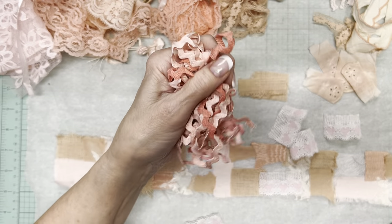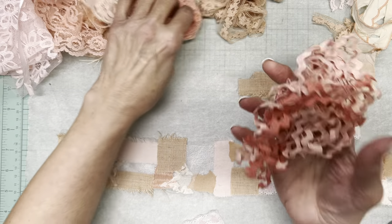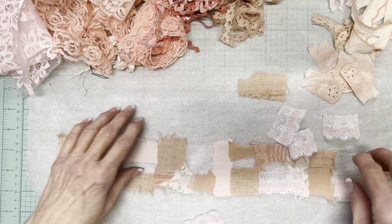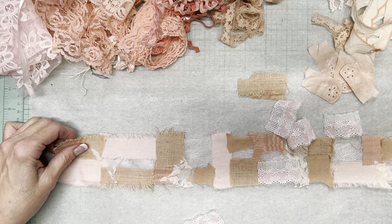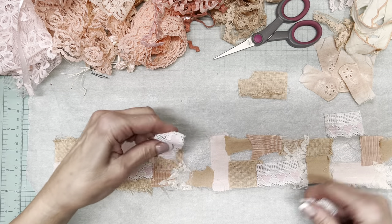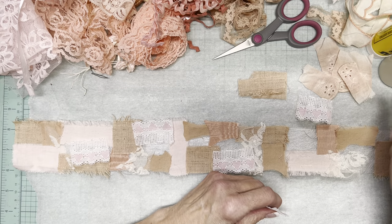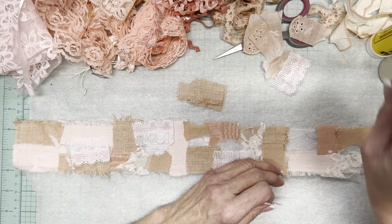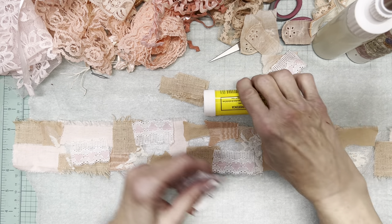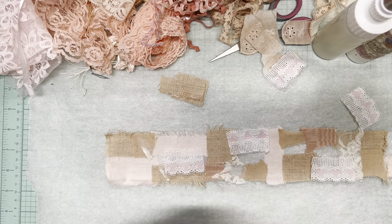However, I kind of tend to think of rickrack as country, and I'm thinking this may be a bit more elegant than that. At my disposal I have my Yuhu glue stick, Fabri-Tac, and glitter glue. I think for the most part I will be either hand or machine stitching this when I'm done.